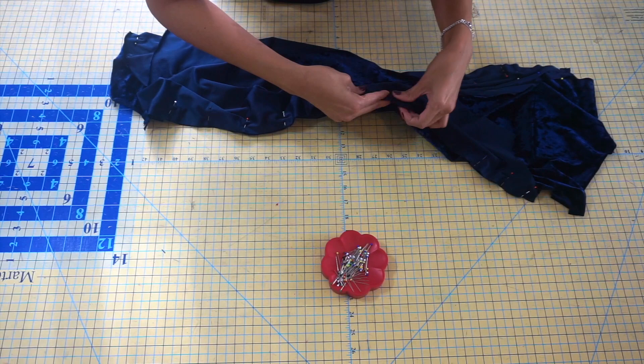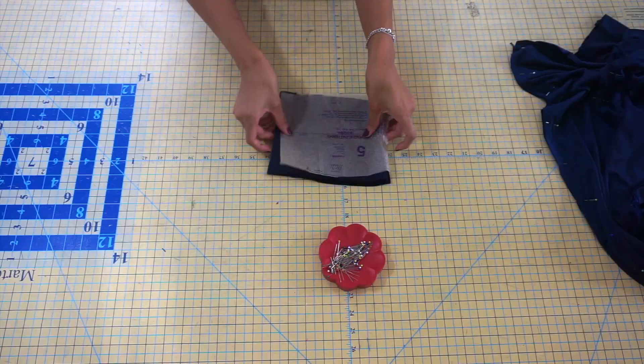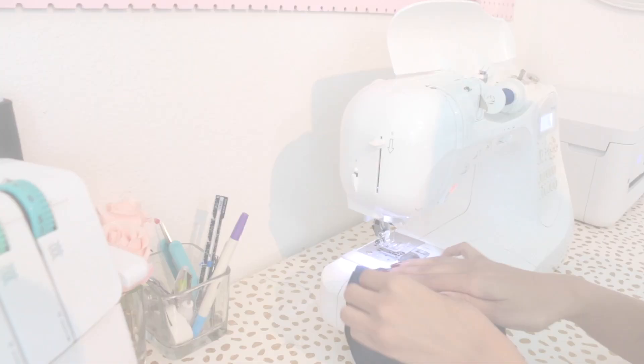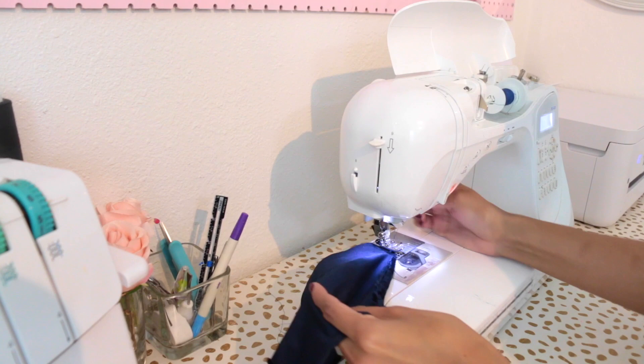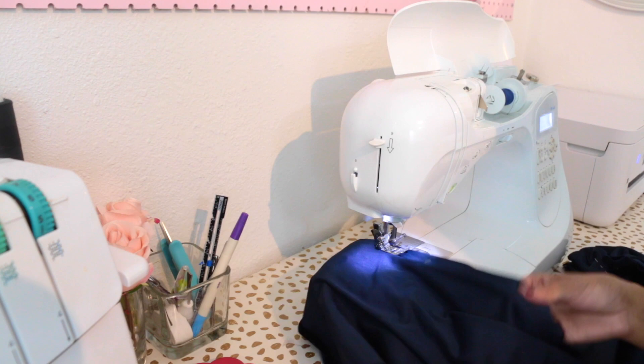Now that you have your front and back princess seams pinned together, we're going to move on to pattern piece number five, which is your collar. This is just going to be pinned with right sides facing along the short edge. Take your fabric to your sewing machine and sew along all of the pinned edges with a five-eighths of an inch seam allowance, making sure to remove your pins as you go and backstitch at the beginning and end of your seams. Since we're using a stretch fabric, make sure you're using a stretch stitch or a narrow zigzag stitch on your machine.